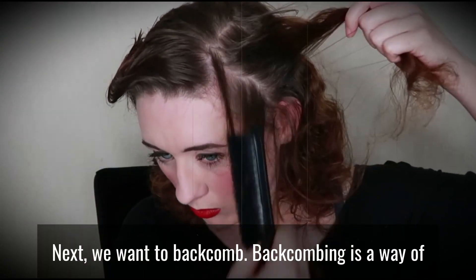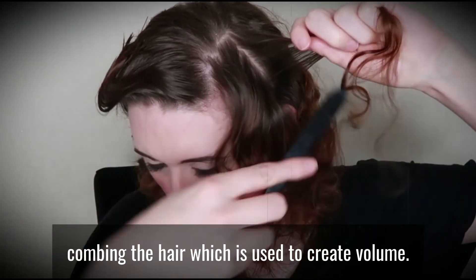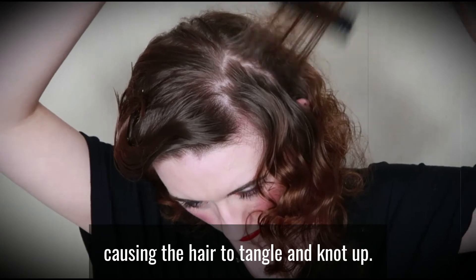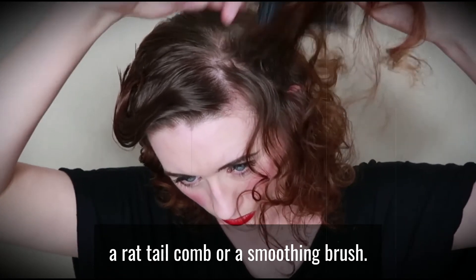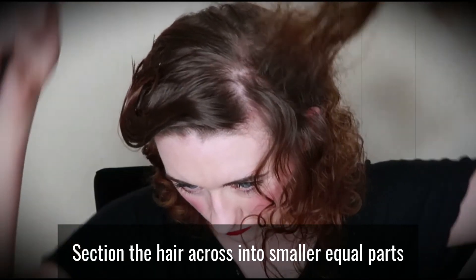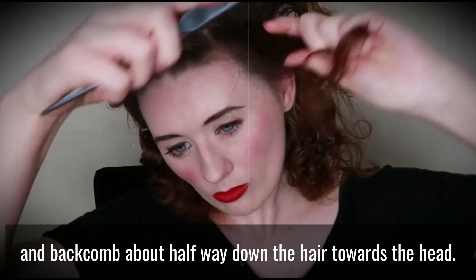Next, we want to backcomb. Backcombing is a way of combing the hair which is used to create volume — it is done by repeatedly combing the hair towards the scalp, causing the hair to tangle and knot up. For this technique, you can either use a rat-tail comb or a smoothing brush. Section the hair across into small equal parts and backcomb about halfway down the hair towards the head.